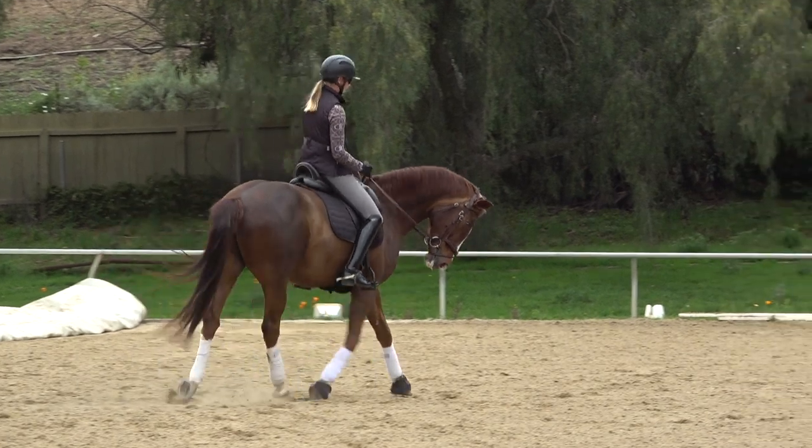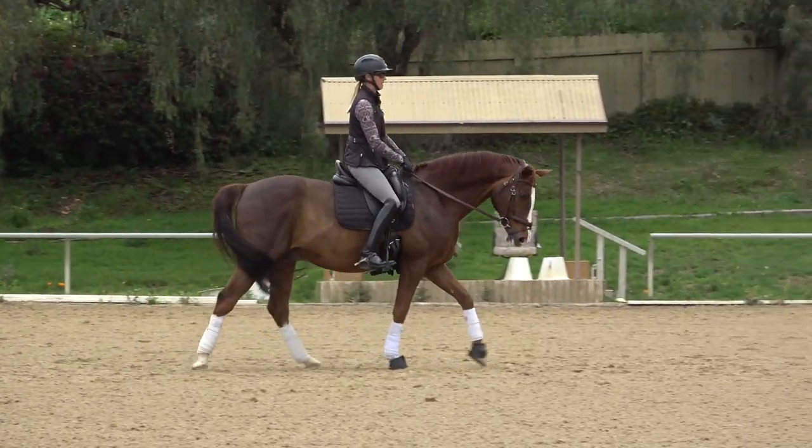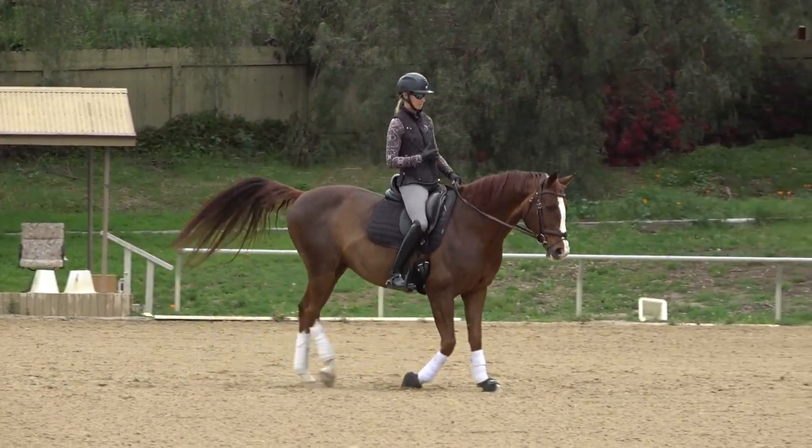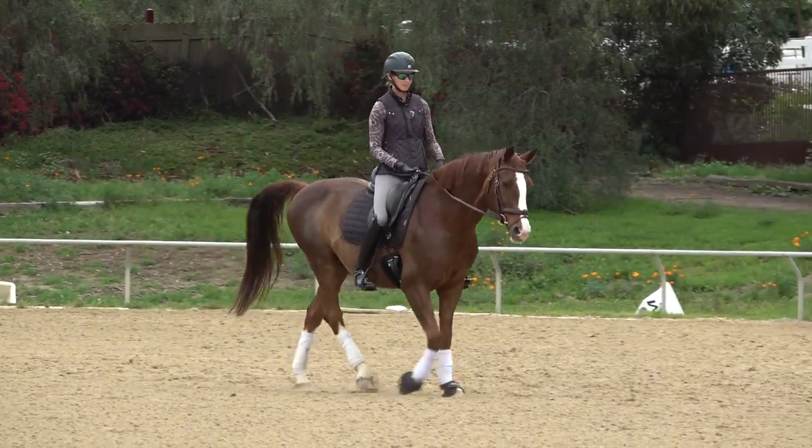Most of the problems in your trot-canter transition can be fixed by getting the preparation better.